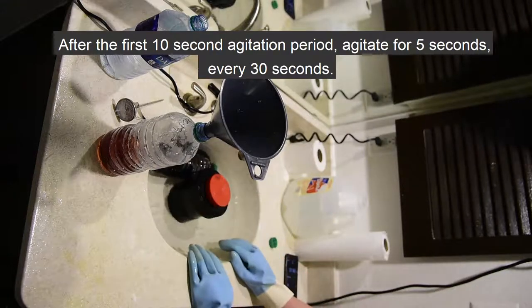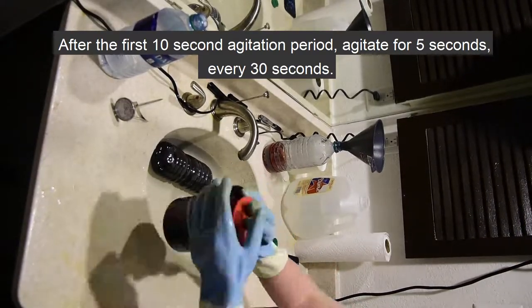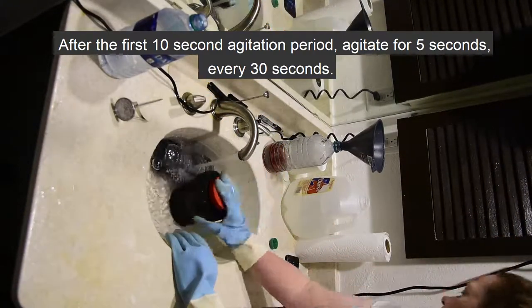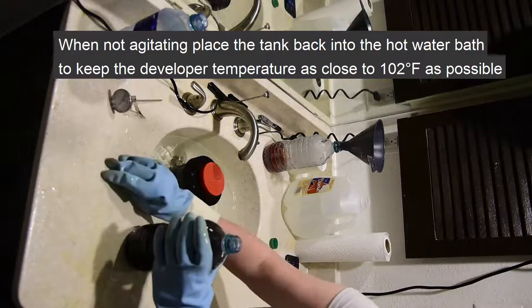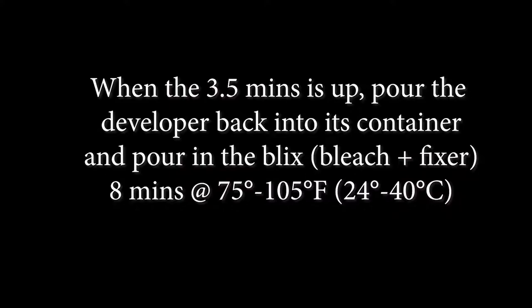After the first 10 second agitation period, put the tank back into its hot water bath, then agitate for 5 seconds every 30 seconds for the remainder of the 3 and a half minutes. When the 3 and a half minutes is up, pour the developer back into its container and pour in the Blix.